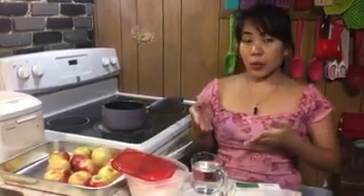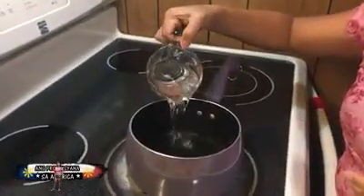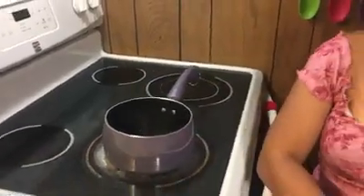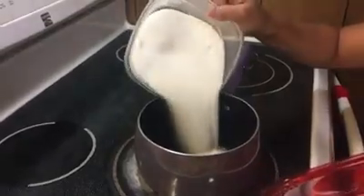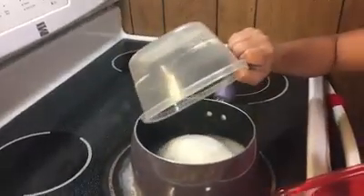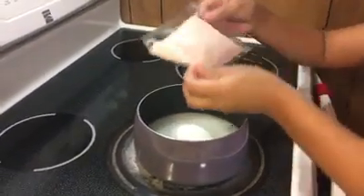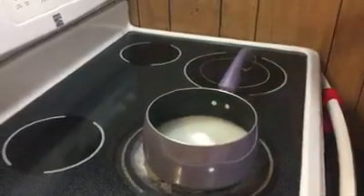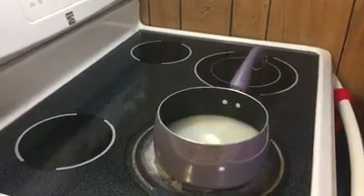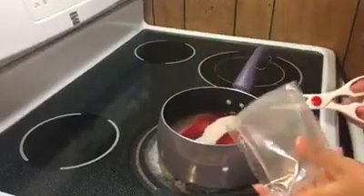Okay, we're gonna start now. We're gonna put the water here, and two and a half cups of sugar, and the powder. We're gonna mix it — we need scissors to open it. There you go, did you see the color guys?